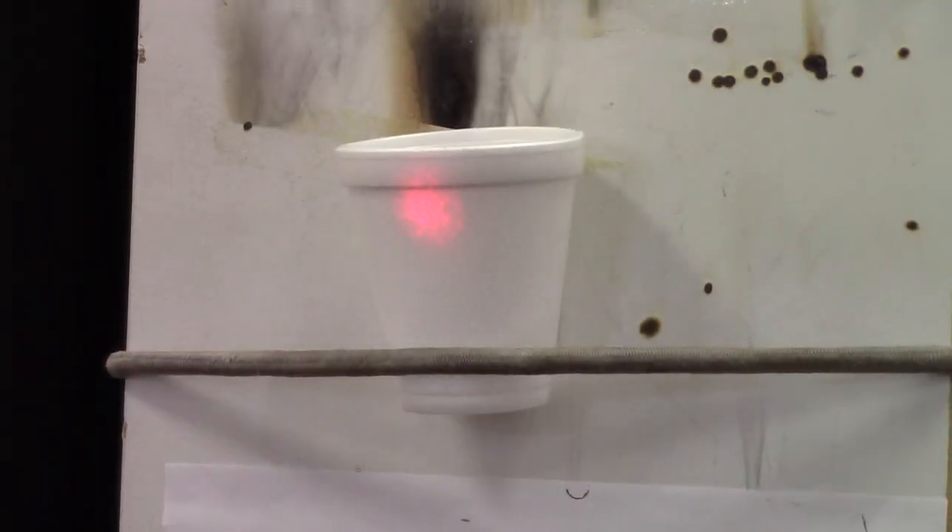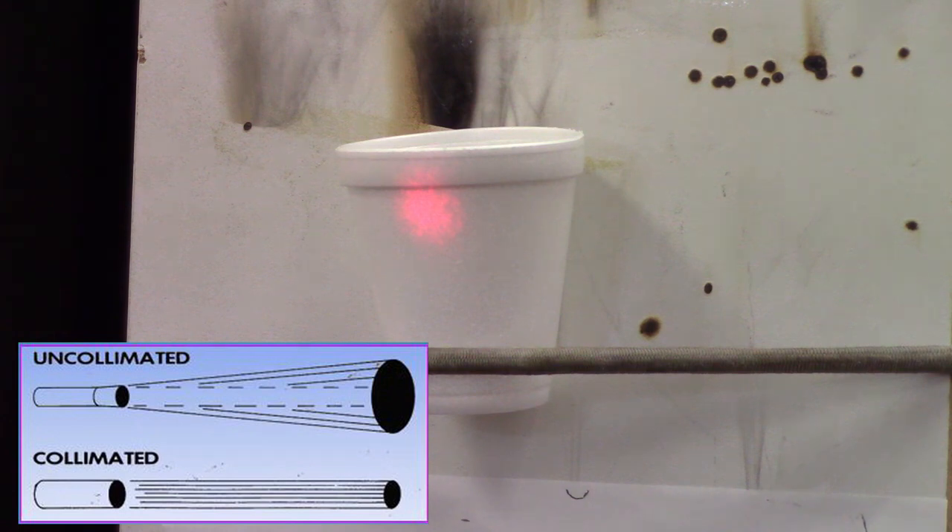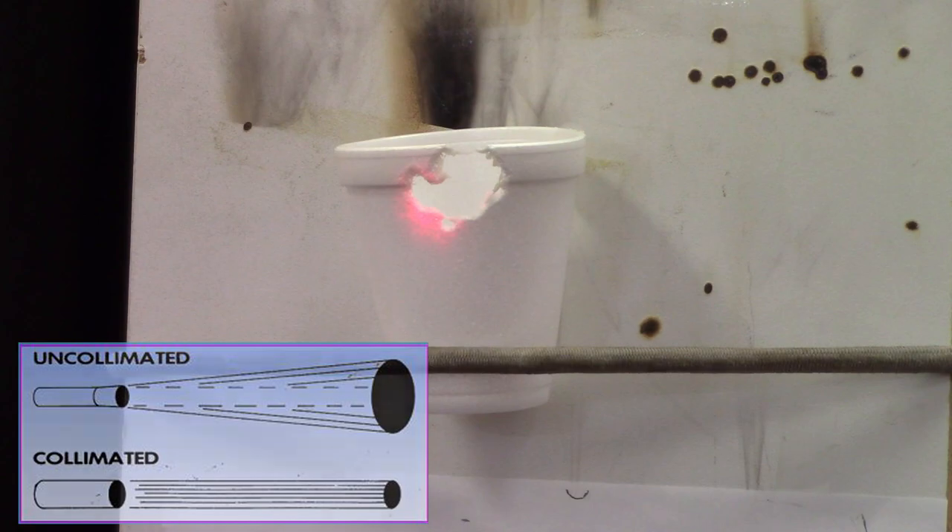Okay, from all the way across the room, let's fire this collimated laser beam. Five, four, three, two, one. There you are — a collimated laser beam.